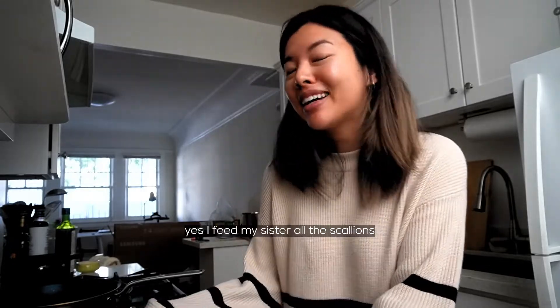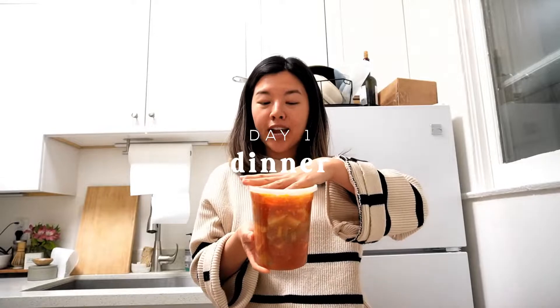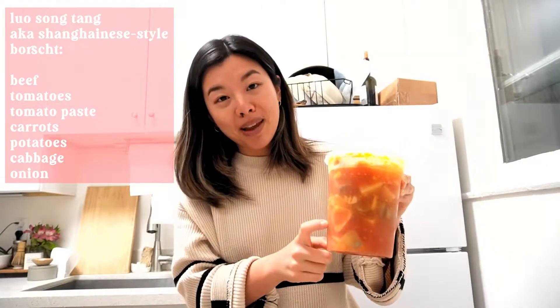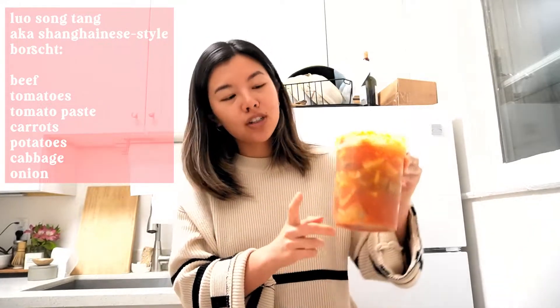I put scallions on it but if you know me, you know I eat scallions and it would just be for decor — and we're not doing that right now because my sister's not here to eat the scallions. Quite pickly in a good way. This is called Lu Song Tang in Shanghainese. It has beef, tomato, tomato paste, carrots, potatoes, cabbage, and onion. And I kind of feel like it would be really good with a little pasta. So let's see if we have a little pasta.